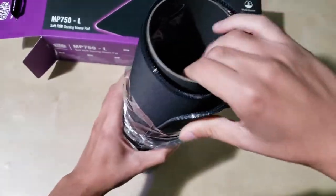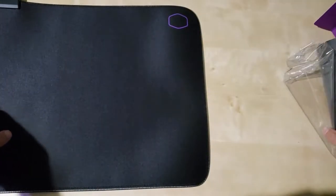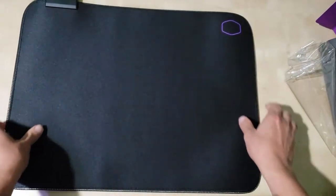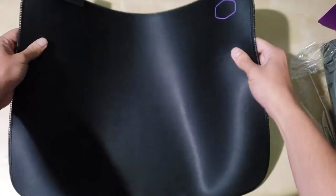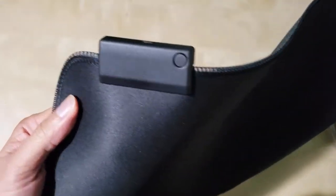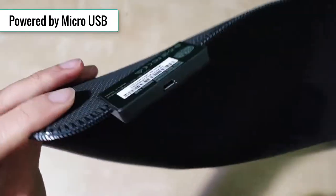It has this water repellent coating on the top, so if you spill something, it should be fine, but I would avoid putting anything close to it just to be safe. And it feels great — it feels just like any other mousepad. I have several mousepads and they all kind of feel the same to me. I can't really tell the difference, but this one is great. I've done gaming on it, used it for productivity, and I've been using it for about two weeks now. I have no complaints about it.